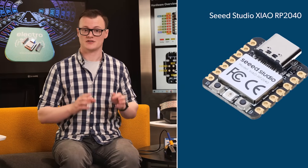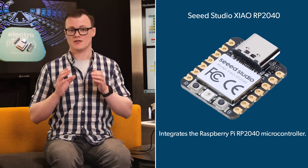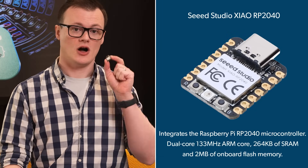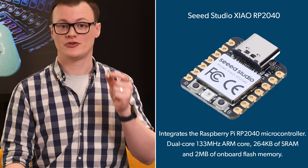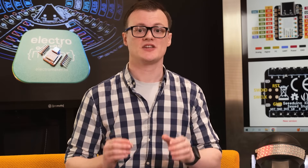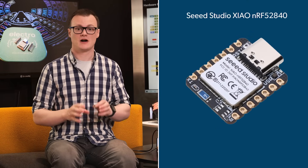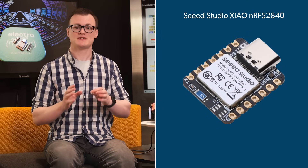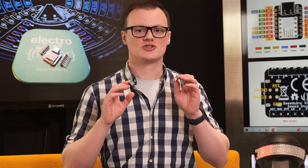The third board, the XIAO RP2040, integrates the Raspberry Pi RP2040 microcontroller. This microcontroller features a dual-core 133MHz ARM core, 264KB of static RAM, and 2MB of onboard flash memory. This board has no pin headers soldered onto it, which makes it great for production as these boards can be directly soldered onto a PCB. The fourth and final board is the XIAO NRF52840, which doesn't incorporate any additional sensors. Just like the other XIAO boards, it doesn't come with pre-soldered headers, so it can be used with both SMD PCBs and breadboards.